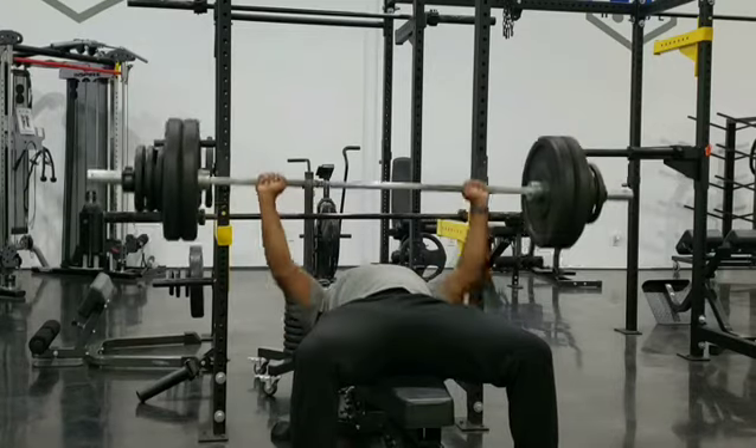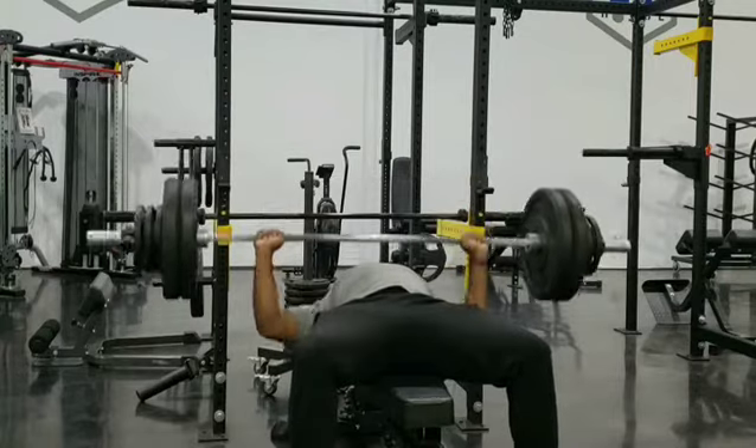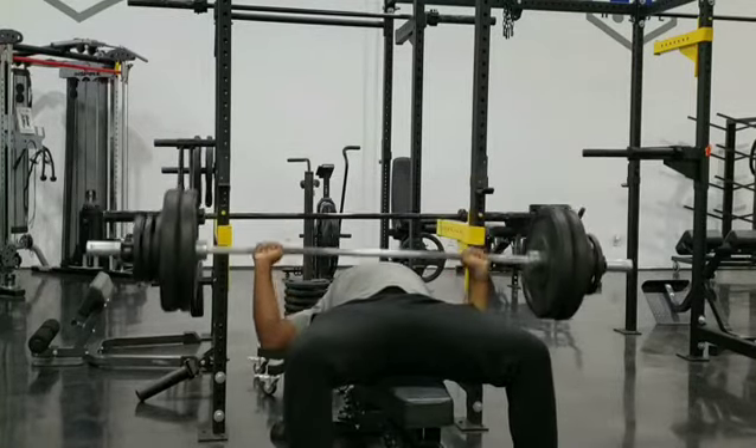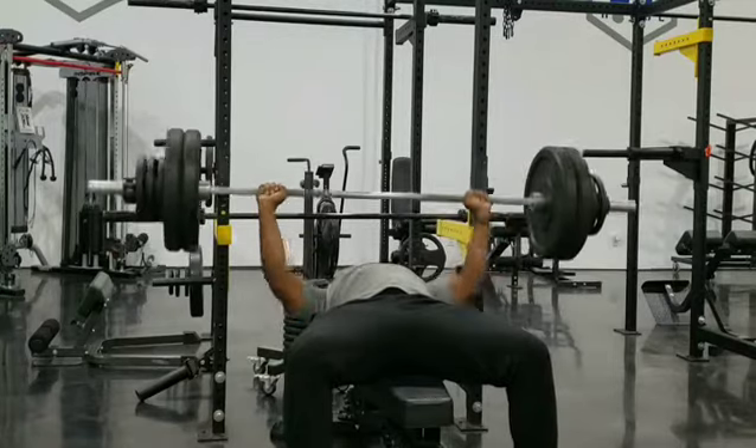So you're going to overload your chest just like you do your legs when you're doing squats. I got three exercises for you. Flat bench — you're going to go ten sets of ten reps. Gradually increase your weight, and if at some point you can't complete the ten reps, decrease the weight so you can finish the set.